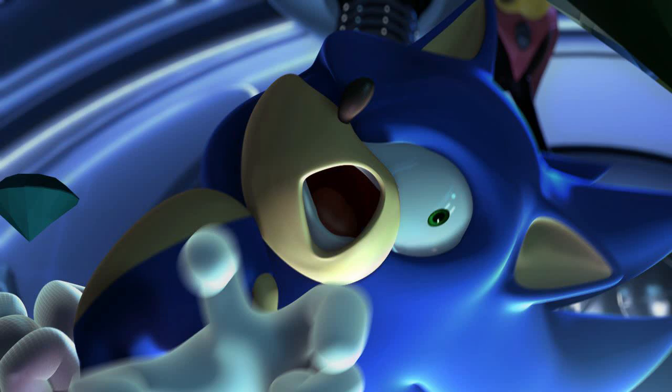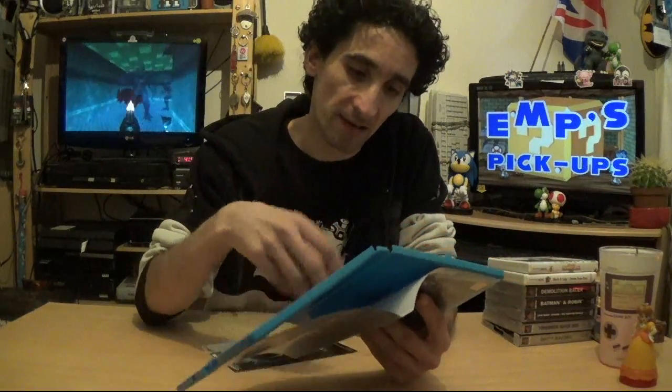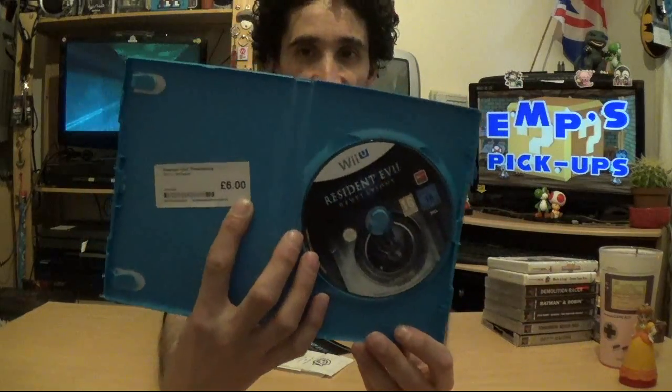Brace yourselves — I've got three Wii U games. First up, I already have this on 360 and 3DS, but I thought I'd bulk up the Wii U collection — and it was only six or eight quid. That is Resident Evil Revelations. I already know what this game is like — it's a ton of fun, it takes the series back to its survival horror roots. Cost me six pounds, a proper bargain.